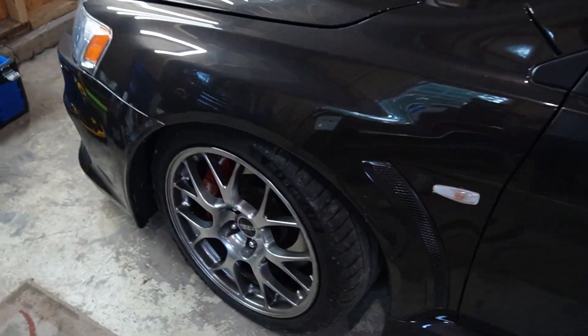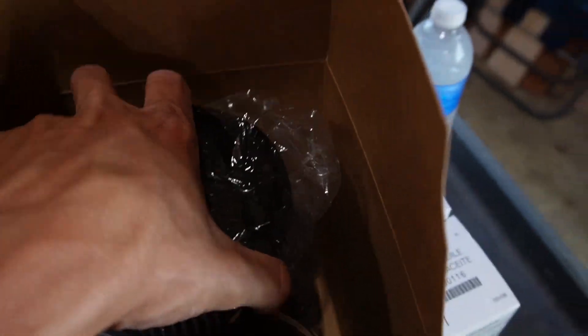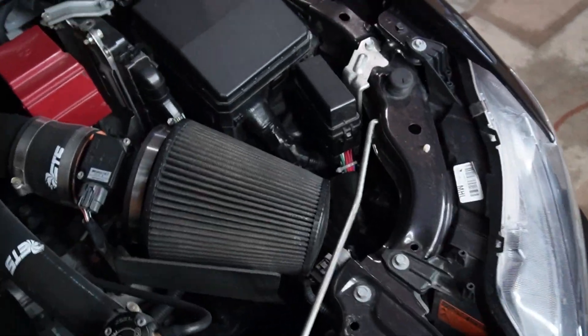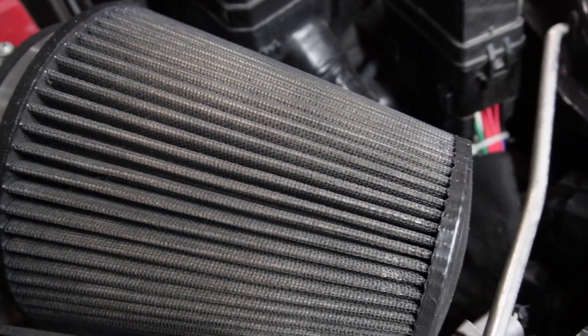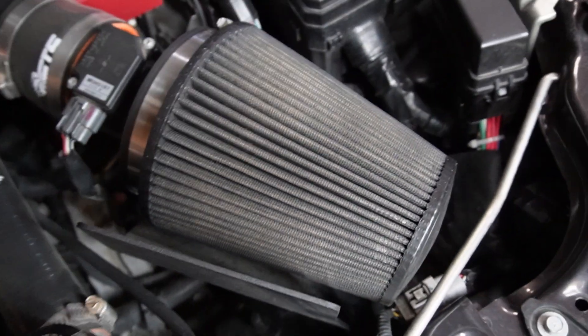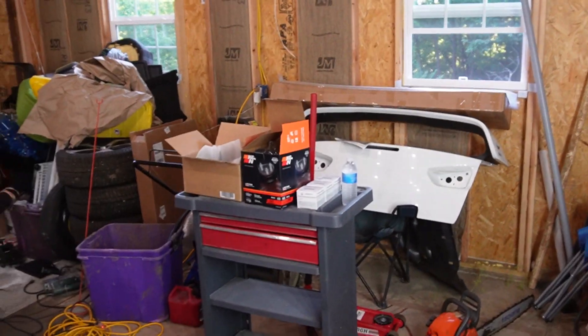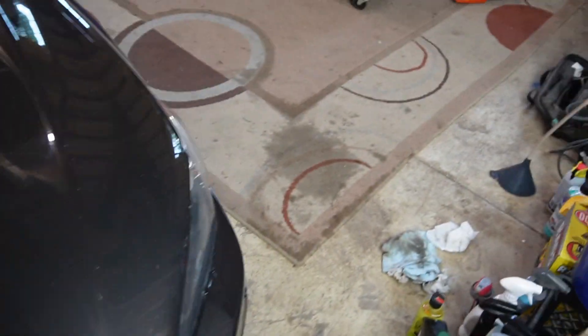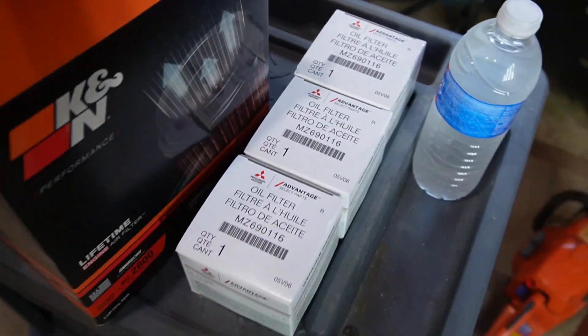I'm back with another one. I got some stuff for the car - got a new filter. The old one is pretty nasty and crusty. You can tell it's not looking too hot - it's got a bunch of buildup, looks almost white. The camera doesn't quite pick it up but it's been rinsed out with water so many times. Got a fresh one over there and picked up several filters just to stay on top of oil changes.